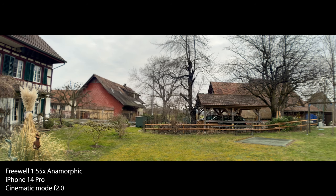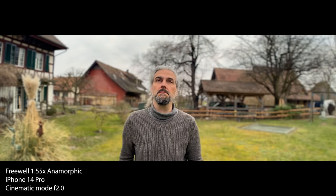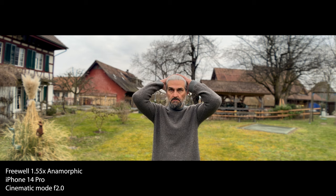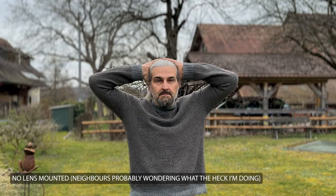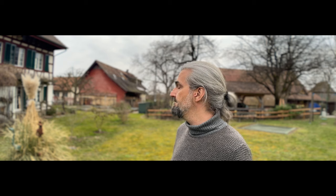One question I've been asked is: does cinematic mode work with an anamorphic lens? I did a quick test with the iPhone 14 Pro and the Freewell 1.55x, switched to cinematic mode on the main camera, and set it to maximum f/2.0 so you can really see the effect. It does detect me as I walk into shot, and in general it seems to work just as well as without the lens. When I place my hands on my head cinematic mode struggles — it can't tell the area inside my arms is the background, so it creates a mask around everything and blurs everything outside it, leaving a small triangle area unblurred. But this can actually happen with or without the lens mounted, and it doesn't always happen. Overall, adding an anamorphic lens doesn't seem to cause significant problems for cinematic mode.